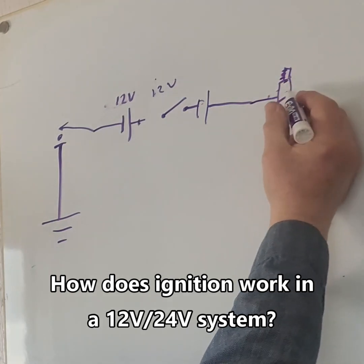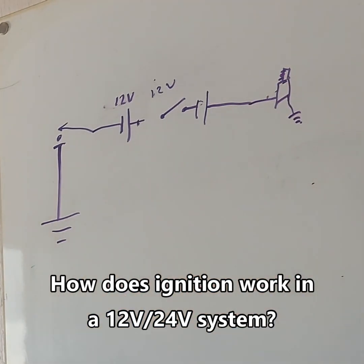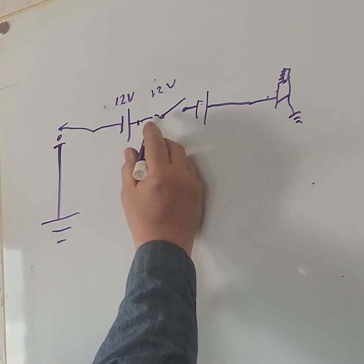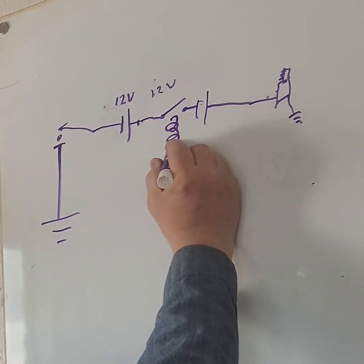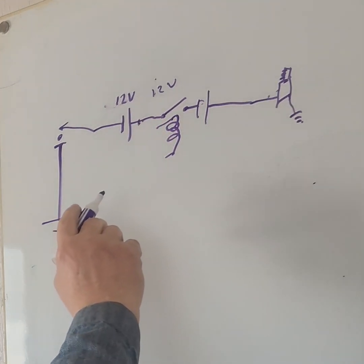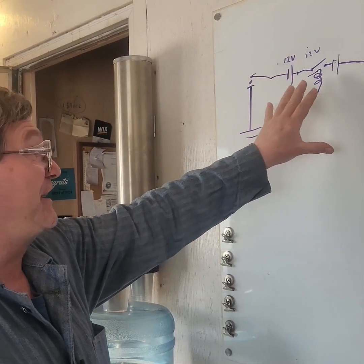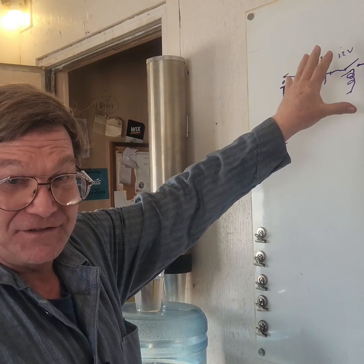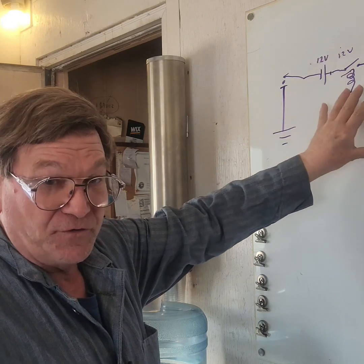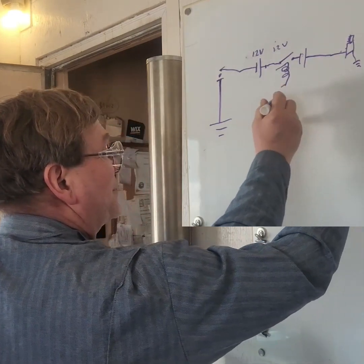Your starter motor is grounded, and the relay has a coil that operates it. At the same time it operates that contact, it releases other sets of contacts — connecting these two batteries in series in one direction, and then in the other direction connecting them in parallel.